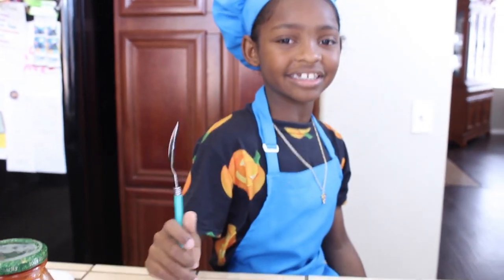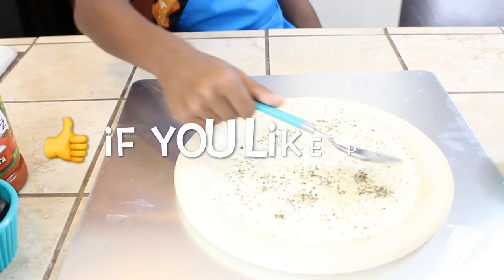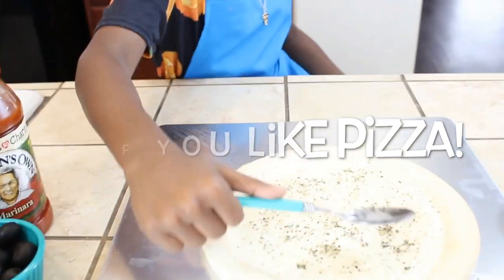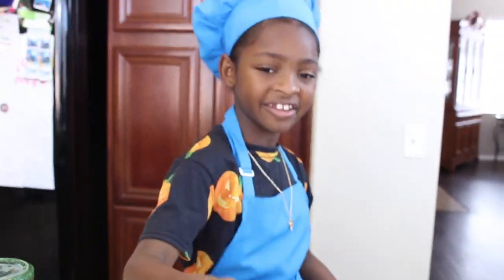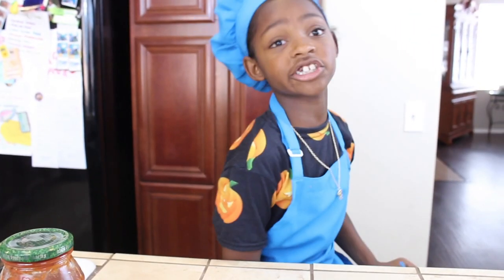Next, we're gonna add our Italian seasoning. I'm just gonna spread the seasoning a little bit — we want to make it even. All right, that's pretty good. Let's move on to sauce, because we're saucy!